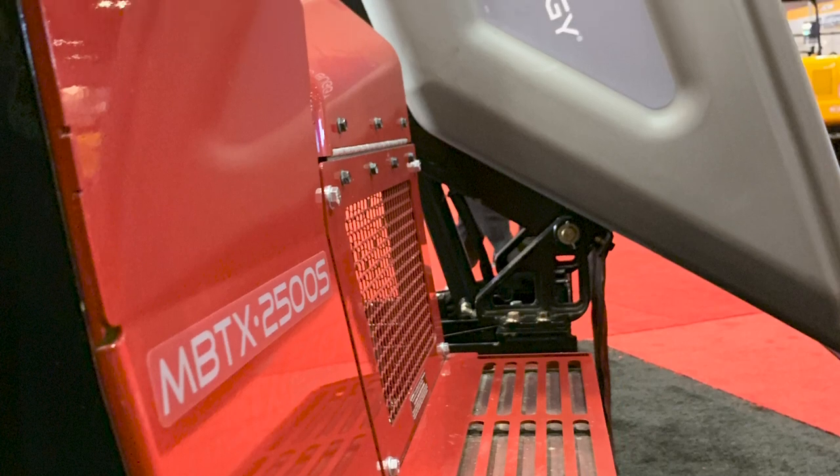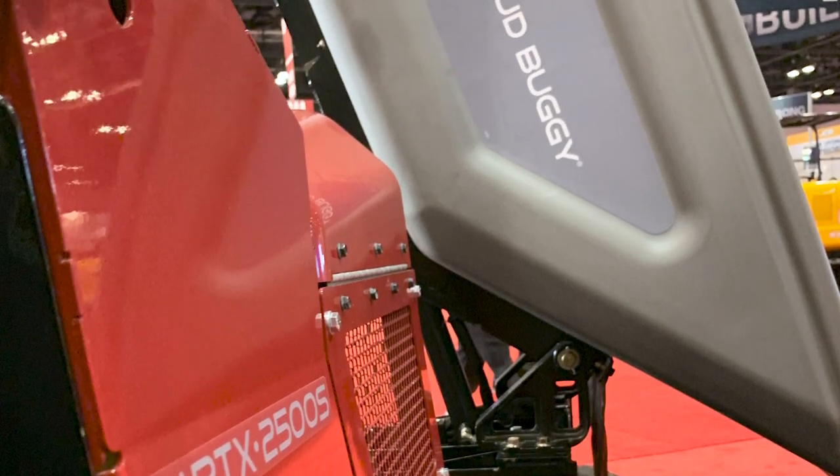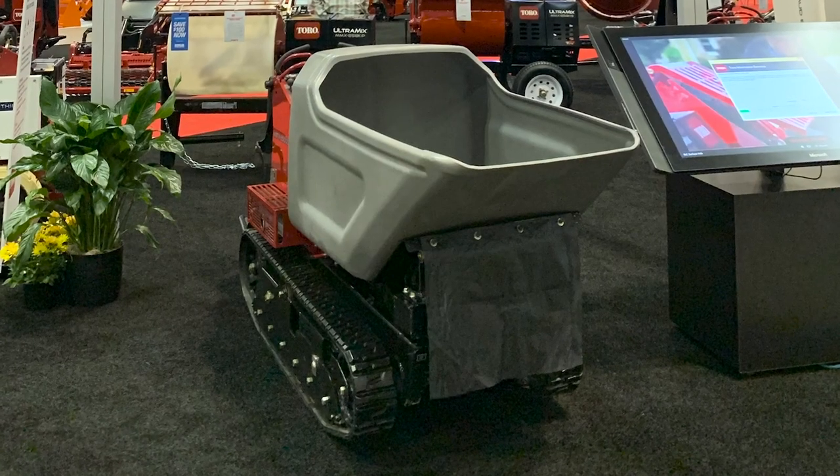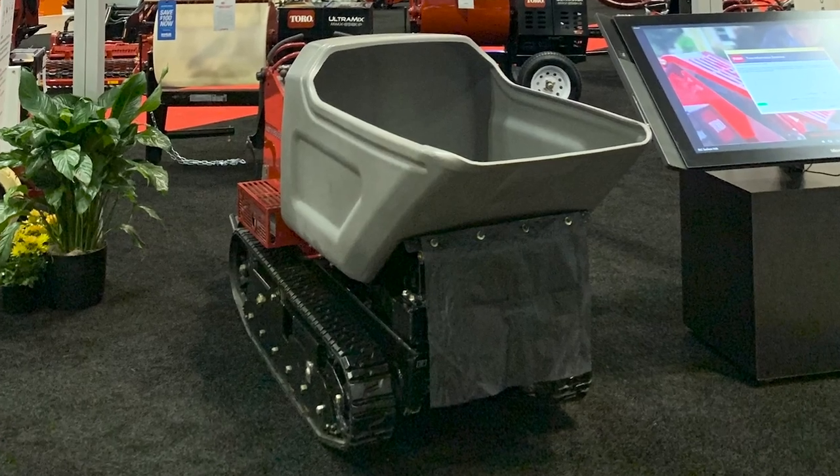What's nice about the Swivel Tracked Mud Buggy is we've redesigned the tub — it offers a complete 180-degree swivel. The tub has also been redesigned to be 3 1/8-inch thick poly material. Similar to our full family of material buggies, the tub will hold 2,500 pounds or 16 cubic feet of material.